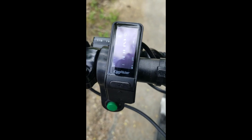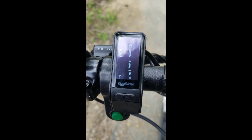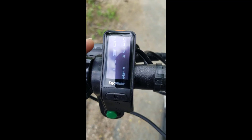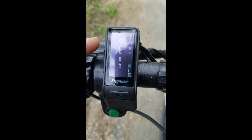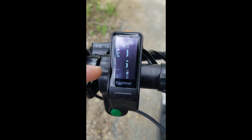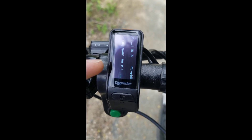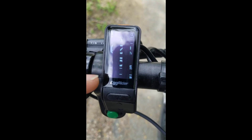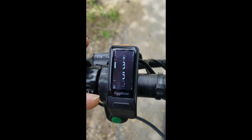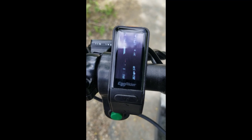Unfortunately, because of the refresh rate on this screen — at least I think that's what's causing it — it's quite difficult to show you exactly what's on here. But you've got the voltage at the top, a battery percentage, the mode like road or off-road, two sets of different settings for programming the motor, kilometers per hour, the pedal assist level, the range apparently, then either watts or amps, and at the bottom an odometer showing how far you've been. I've ridden this for about 180 kilometers now.